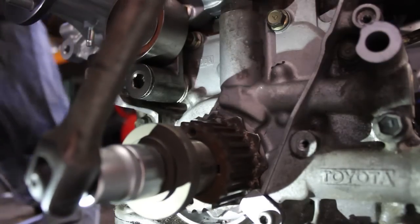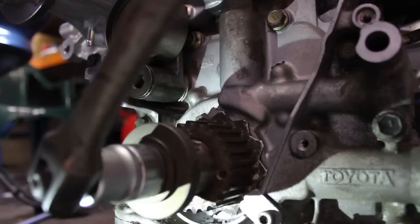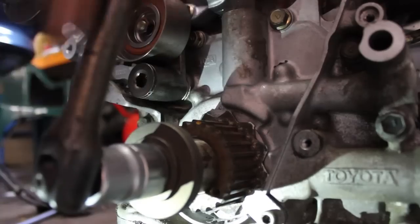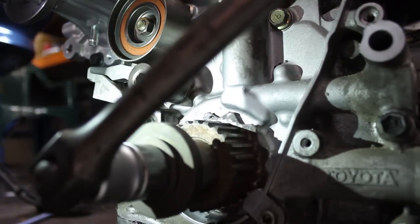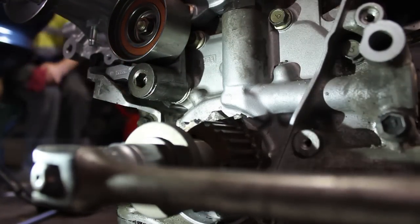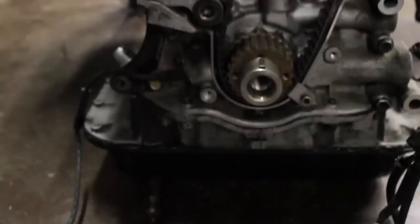Align the marking on the star for the crankshaft speed sensor with the marking on the front of the oil pump housing. Finish off by installing the timing belt onto the engine — that'll be covered in another episode. Thanks for watching Strictly Toyota, stay tuned.